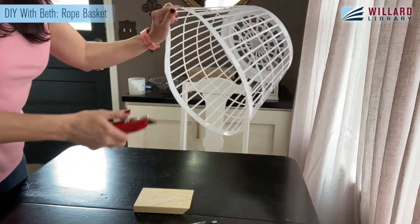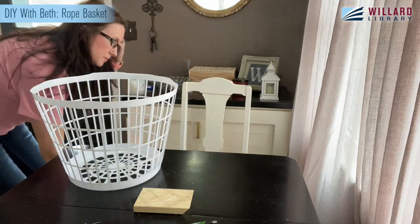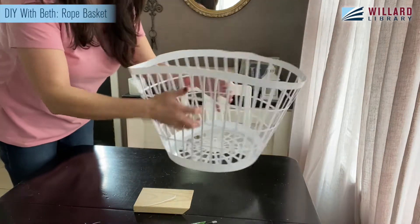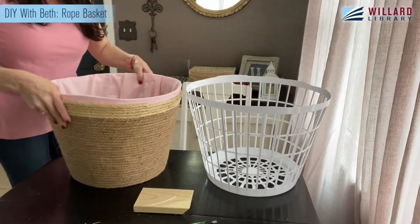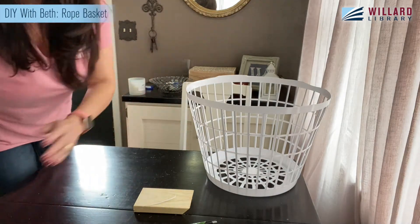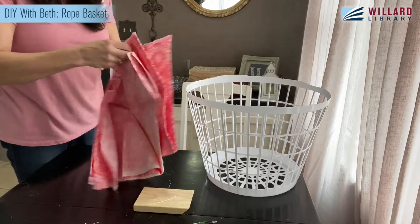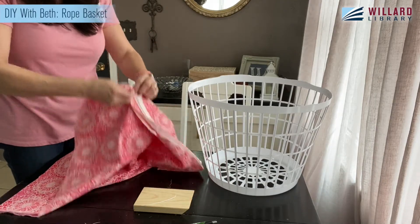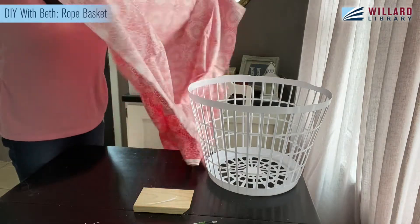Don't drive yourself crazy going over and over things — that's ultimately what it'll do, drive you crazy. You see, this one's really bendy, and this one is too, but it definitely gets support from that rope, which is a pretty cool thing. So I've got my cloth, and I actually have a lot of this left.